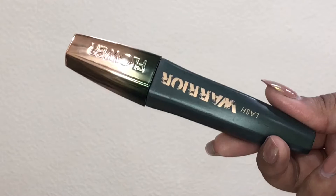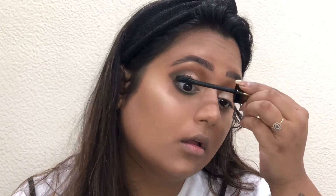Taking the Flower Beauty Lash Warrior Mascara and applying it on my top as well as bottom lashes.